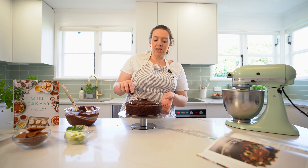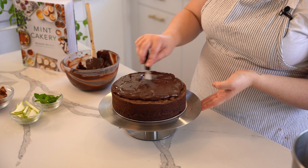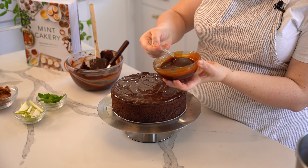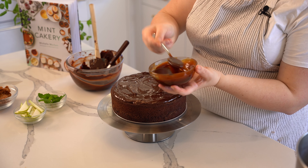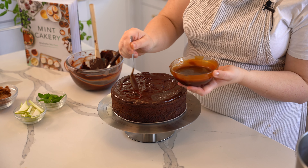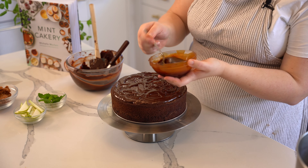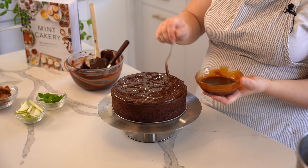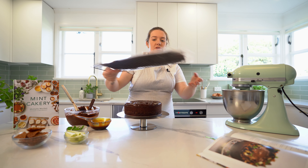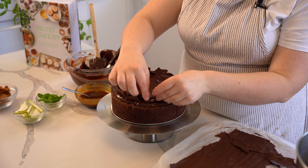I don't put my palette knife too close to the edge — I work about an inch away from the cake and then push it to the edge from there, so you get a nice clean edge. Then take some of our salted caramel — see how golden and delicious it is — and drizzle some over the top. I like to serve this on the side as well because more is more. Then snap up your chocolate shards and place them around the outside of the cake.